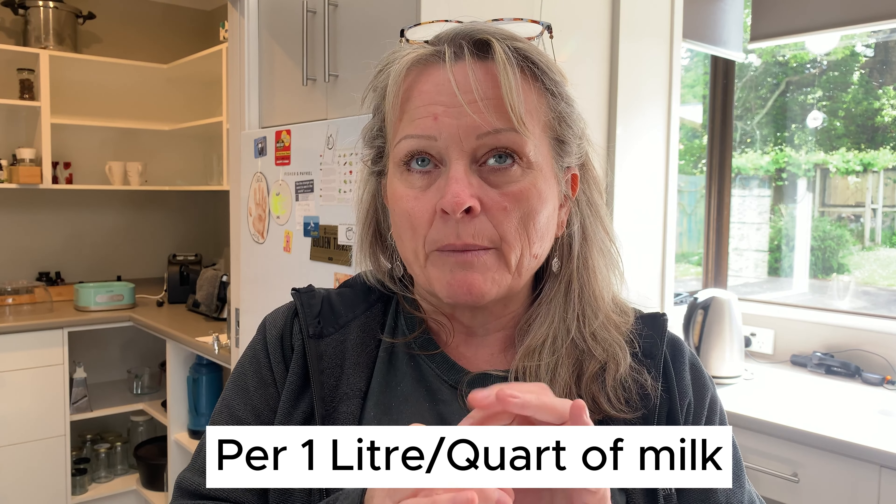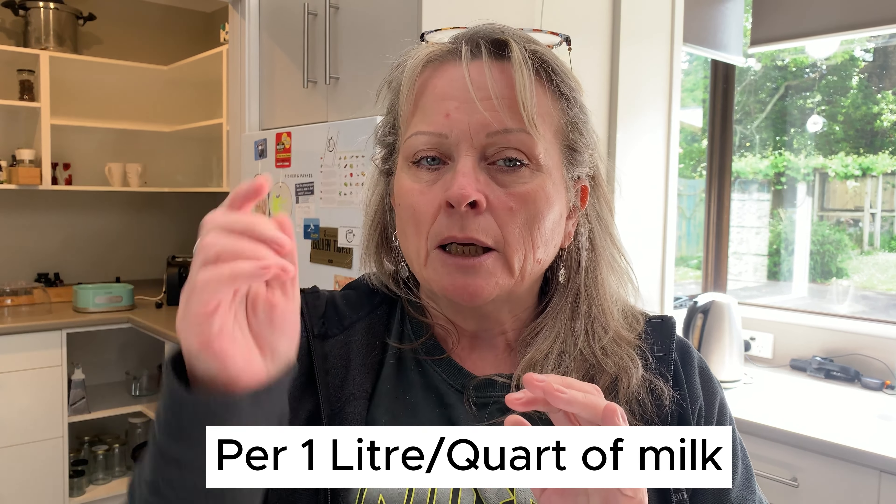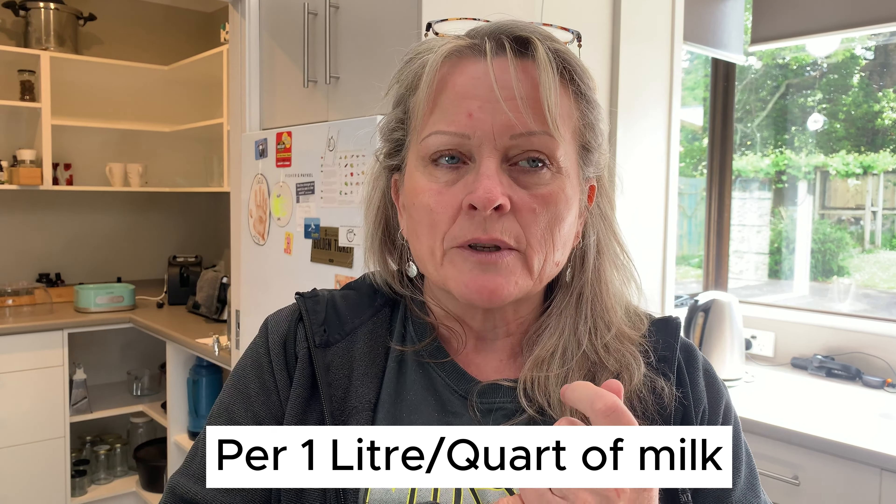Hey there, today I'm going to show you how I made my SIBO yogurt. This is the recipe from the Super Gut book by Dr. William Davis. My first couple of batches were absolute disasters, but this one turned out perfectly. So let's get stuck in and I'll show you how.